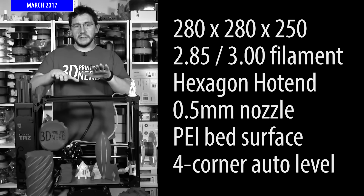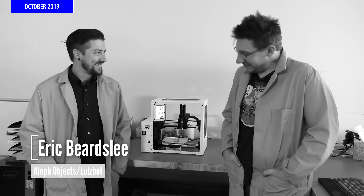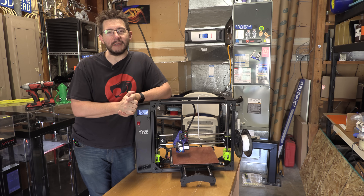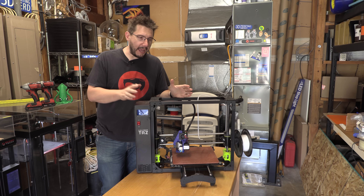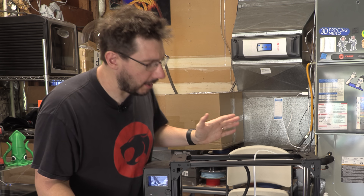And you remember back when Eric and I were doctors — we talked about the Lulzbot bio in October of 2019. However, with the TAZ-6, I've always really enjoyed using this machine. It's built incredibly well, and I love it. I absolutely love it for the most part.